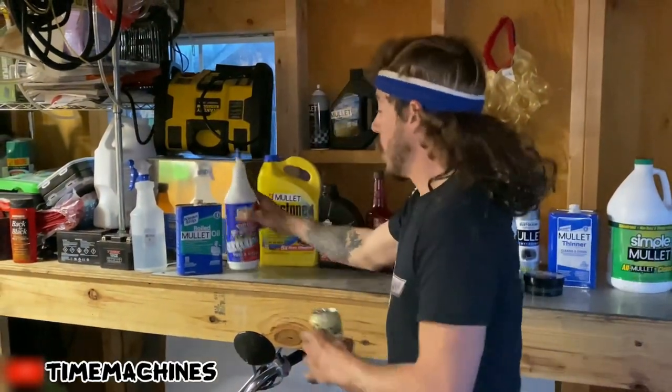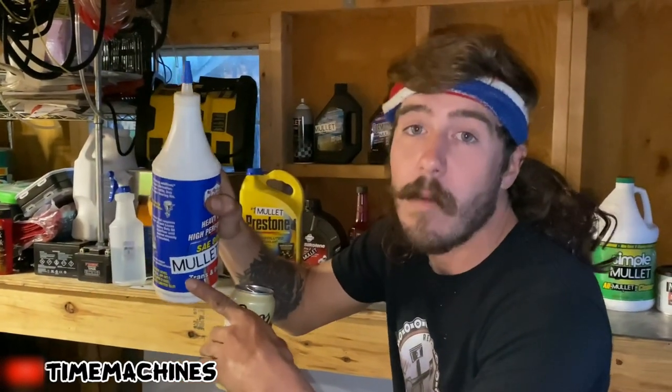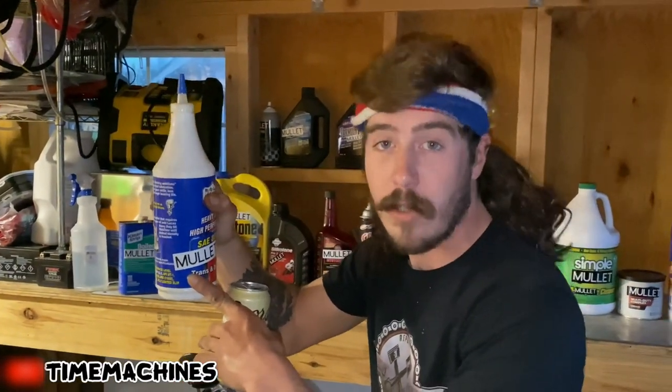And it says 'not for trans' on there. You heard him right. If I see a trans using this, I will personally come to your house and crack a Coors can on your head. Full one.